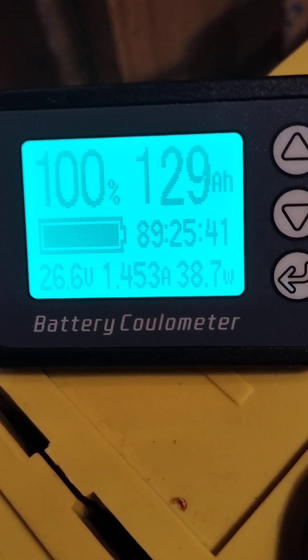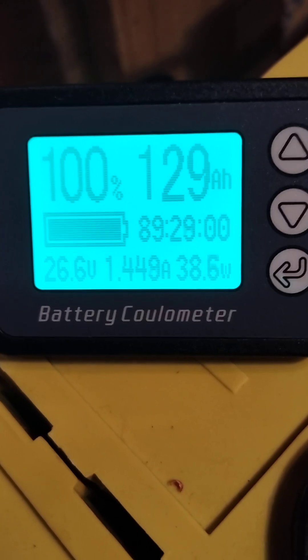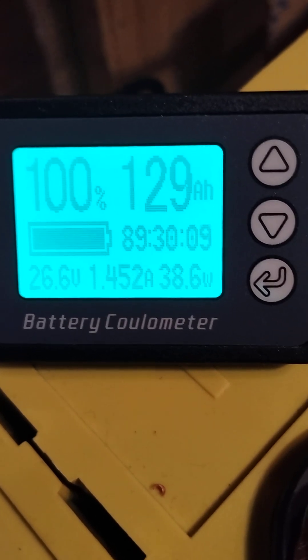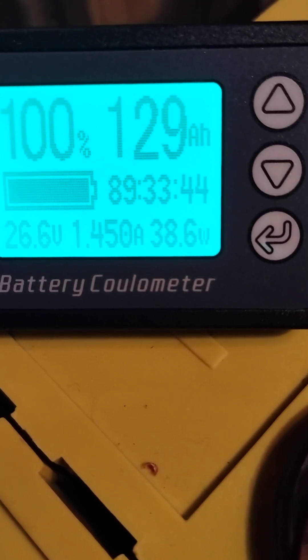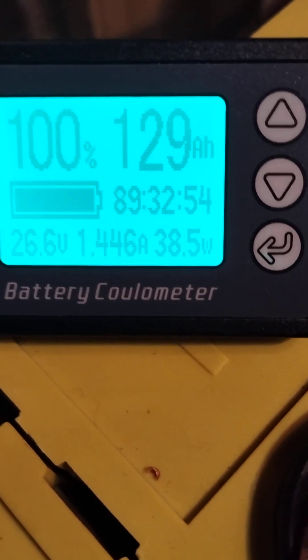As you can see in the upper left corner, the battery is at 100%. The cells have 130 amp hours and we are at 129. In the lower right corner we have the consumption from the battery — it is 38.5 watts.